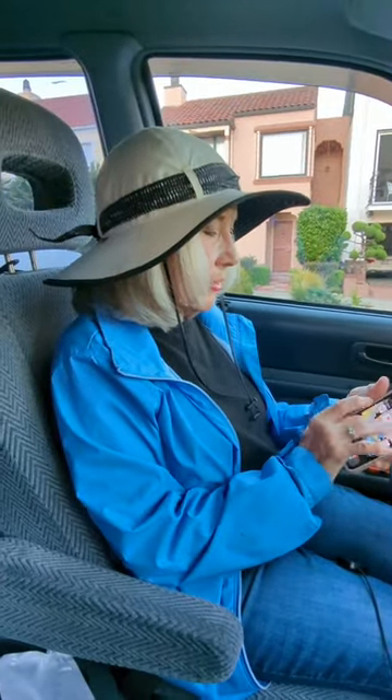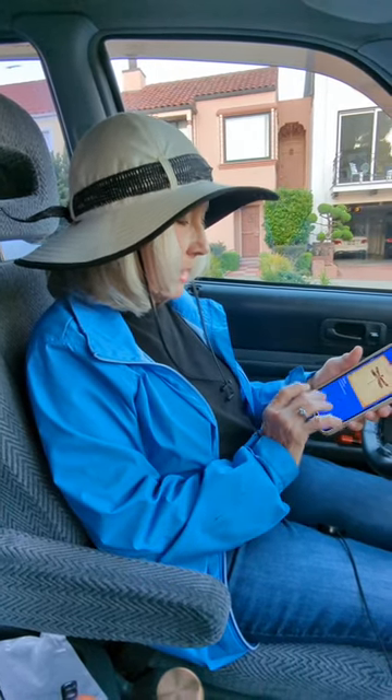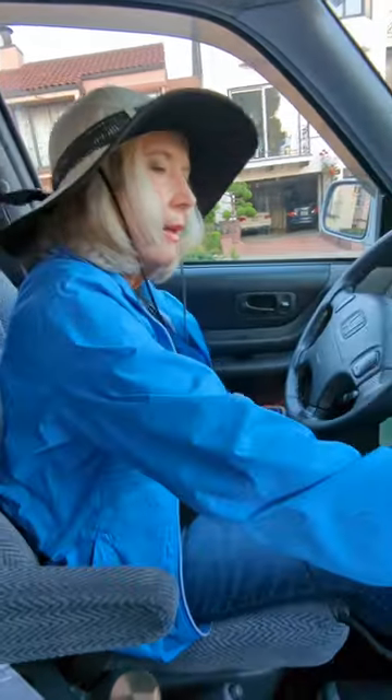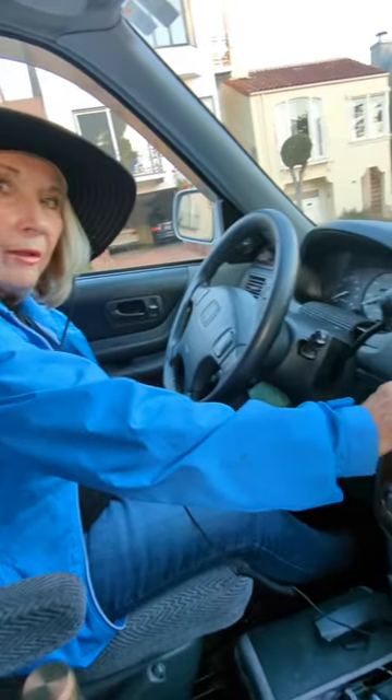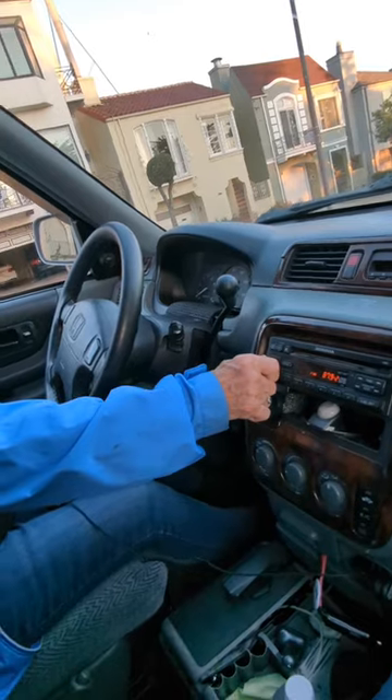Now I go to my Pandora so I can listen to my music. Play it. There it is. Crystal clear.